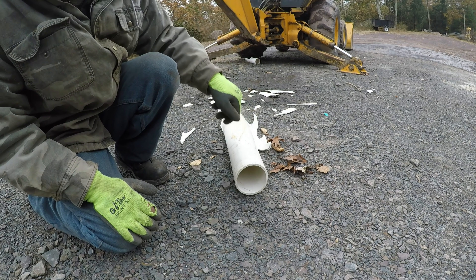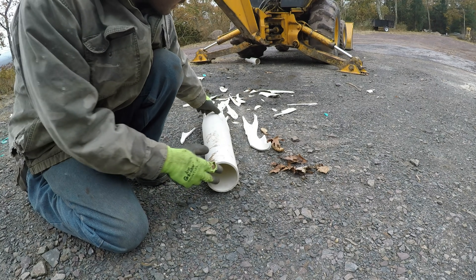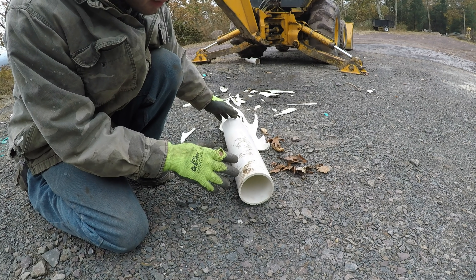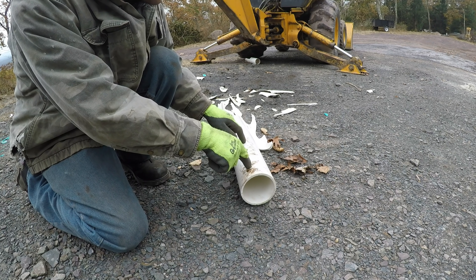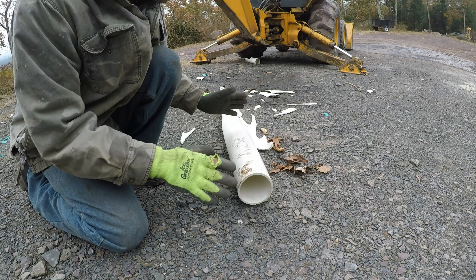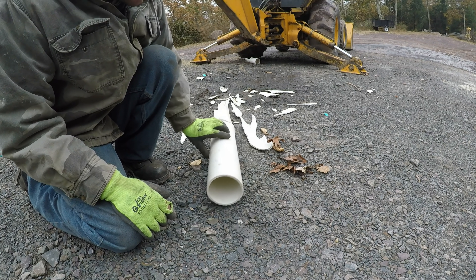It only shattered when I hit it with the very point of the tooth. Good question though — this is Schedule 40, but is there a Schedule 80 for septic pipe? I've never even asked, but it probably exists. I mean, everything else is either Schedule 40 or 80.